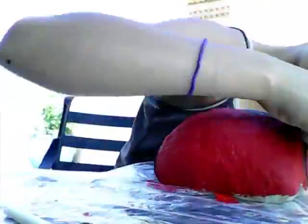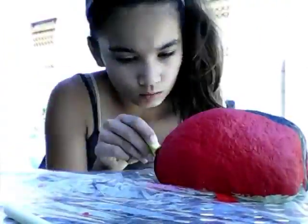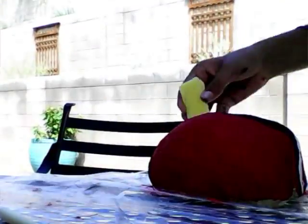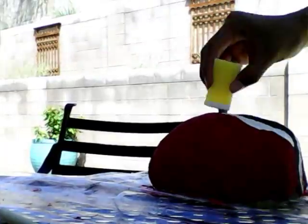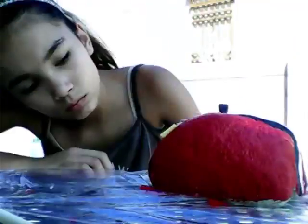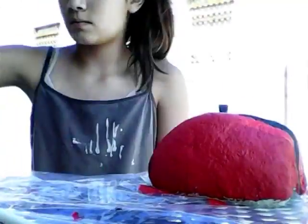What I did was I took a sponge and used black paint to make the line very straight. Then I took white paint as a primer to fix any mistakes, let that dry, and took another sponge dipped in red and painted over the primer.